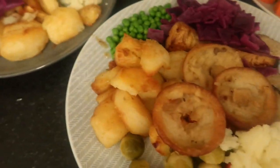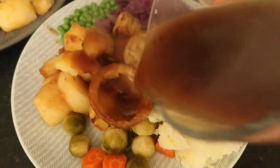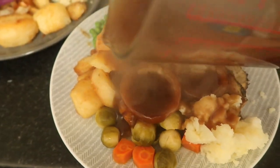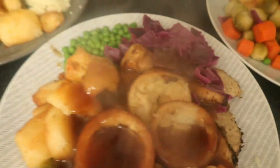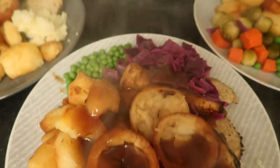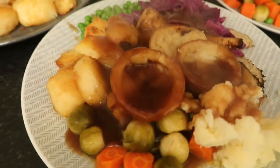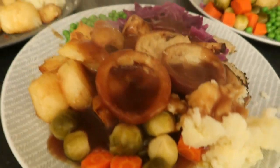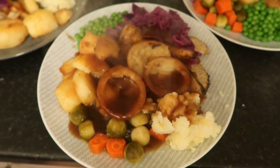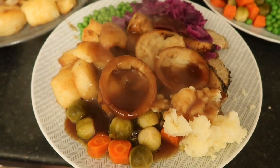I'm just going to pour some gravy over — trying to do this one-handed! So that is my yummy vegan roast, complete with Yorkshire puddings. Hope you enjoyed this video, guys — leave us a comment, give us a thumbs up, and I will see you soon.